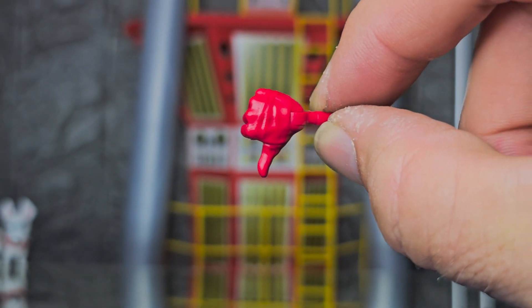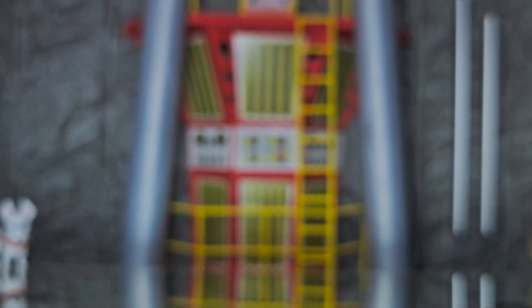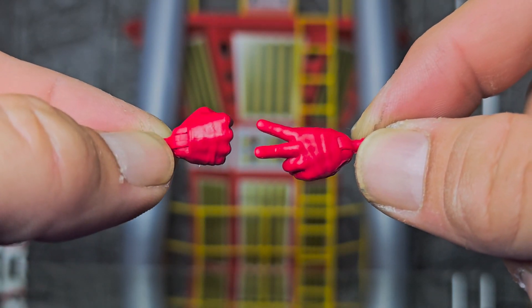I can't understand for the life of me why they gave him a thumbs-down hand. That's a big, thick thumb. Scissor loses to rock every single time.